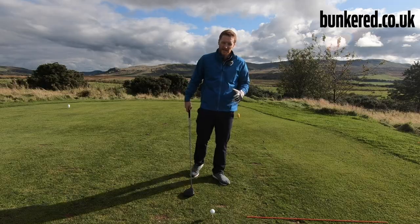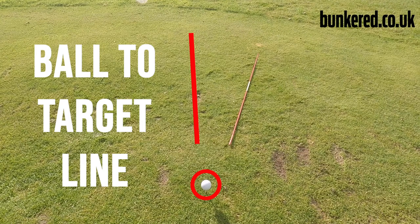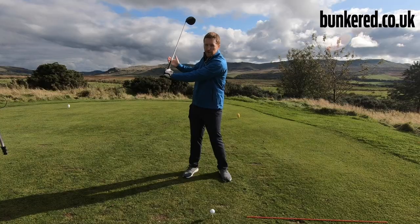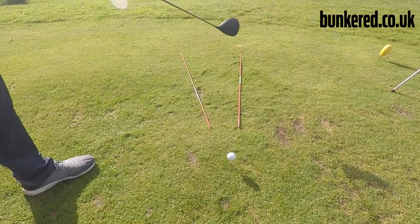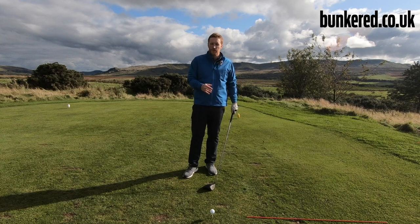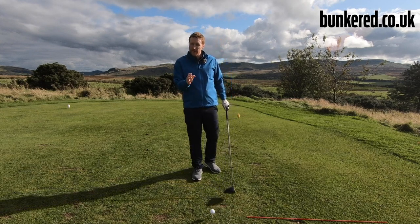If you're out on the range and want to work on this, a nice visual aid is to use two alignment sticks — or just two clubs. Have one pointing along your ball-to-target line, and the stick on the right-hand side represents your club path. We want that club to swing out to the right, dropping down to the inside through the downswing and then swinging off to the right through impact. It sounds very simple, but I promise you can achieve this — just spend some time on the range before you take it to the course, and eventually that casting motion will gradually disappear.